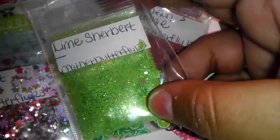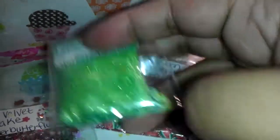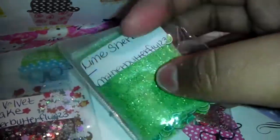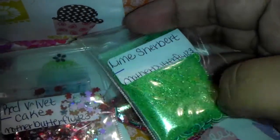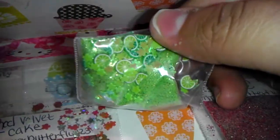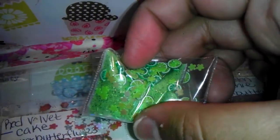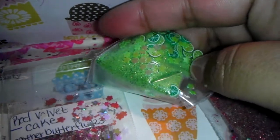This one's called Lime Sherbet — it's a beautiful mix, I absolutely love this color. It is just a lime green mix with dark green hex glitters. For her nail art she sent in some lime foils and some green flower spangles.